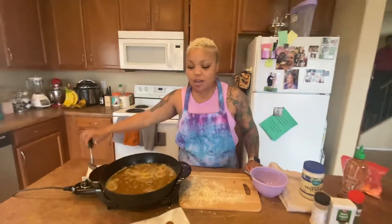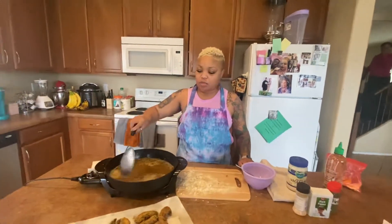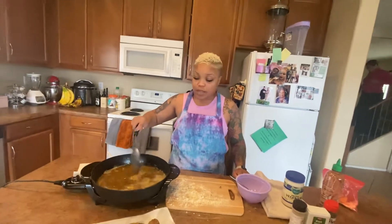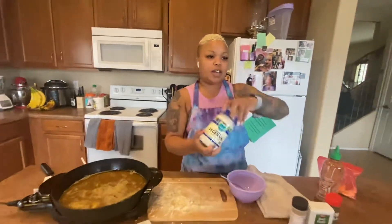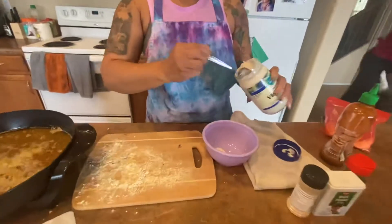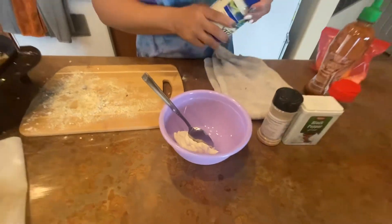Welcome back to our fried portobello mushrooms — this is our third batch. Now we're going to make the sauce. I got my vegan mayo, so everybody get your vegan mayo. I'm going to put a couple of teaspoons in here, and some sriracha.